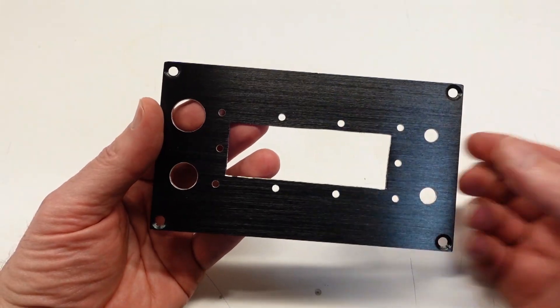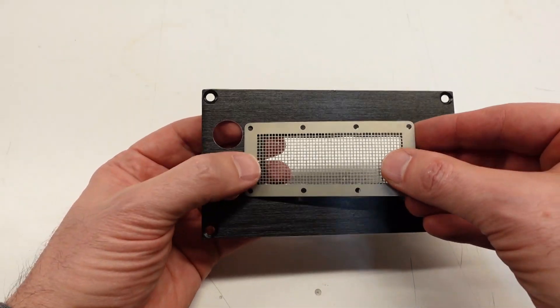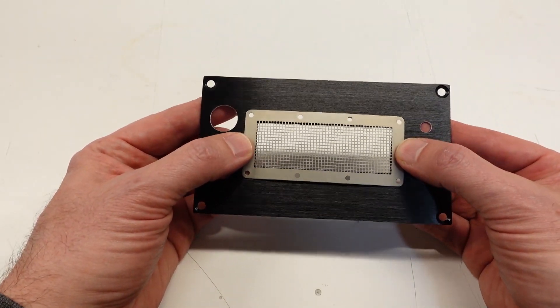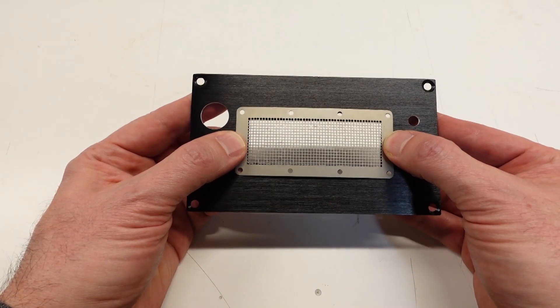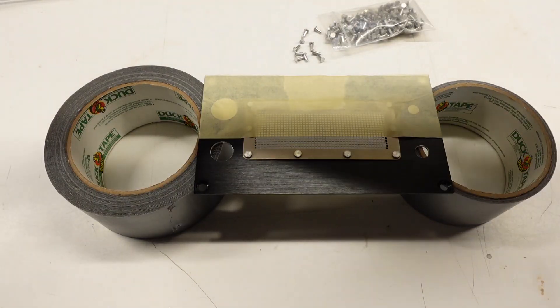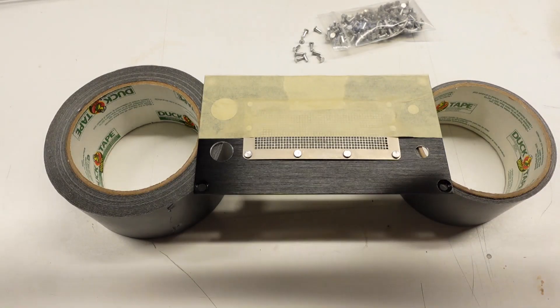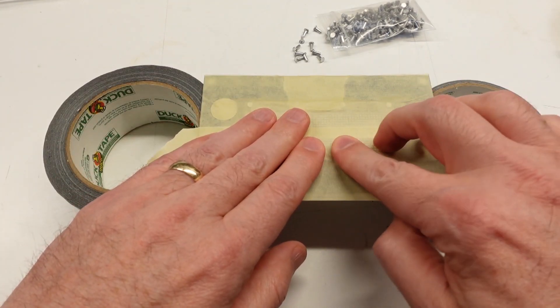Here's the back panel with all of its various size holes completed. And here's the speaker grill — I picked up several of these at a ham fest. I've no idea what these were originally intended to be used for, but for me it's a speaker grill. I'm using aluminum rivets in all but two of the holes to secure it to the panel. I can use rivets here because I don't need to make it removable, and the flat heads on the rivets give it a nice clean look.